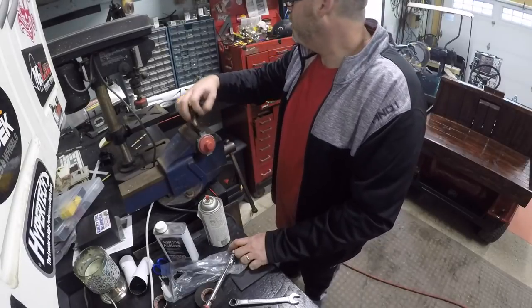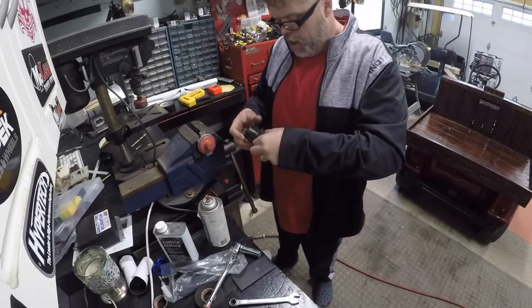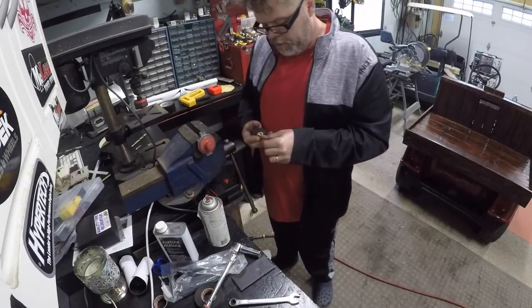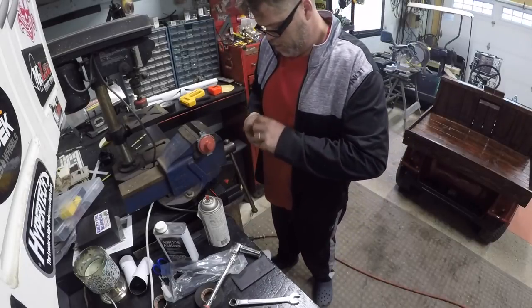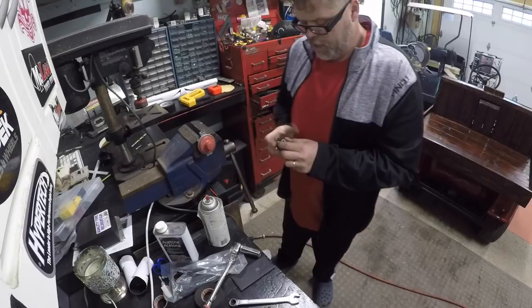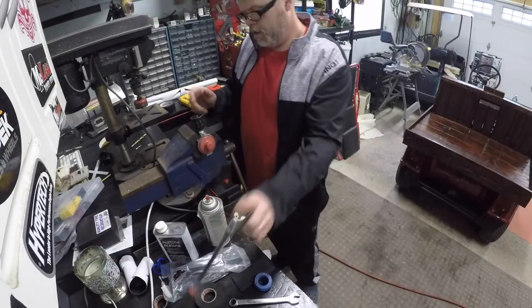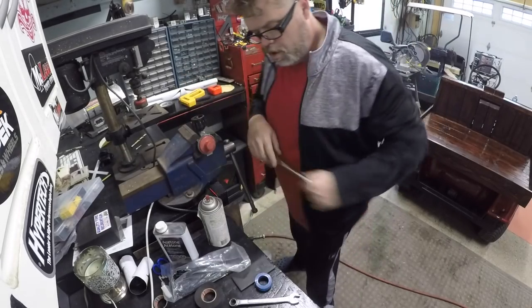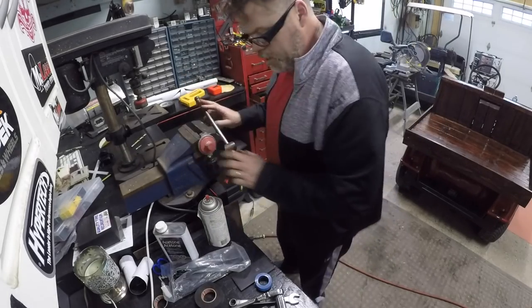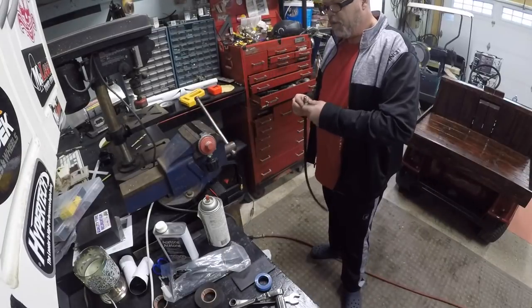We'll put some Teflon tape on that. Always thread your Teflon tape the right way - if you don't, she won't work. Thread that on there like so, give her a tighten. There we go - flip around and we'll slap the old hose back on because this son of a bitch is working.